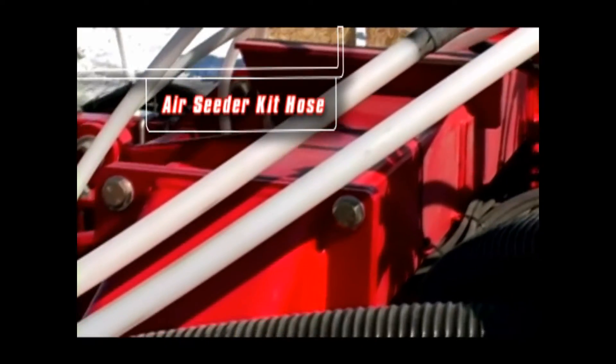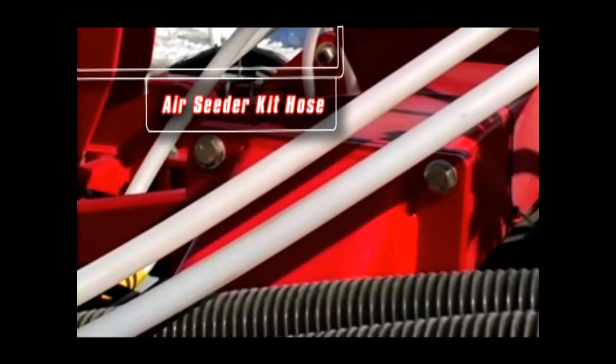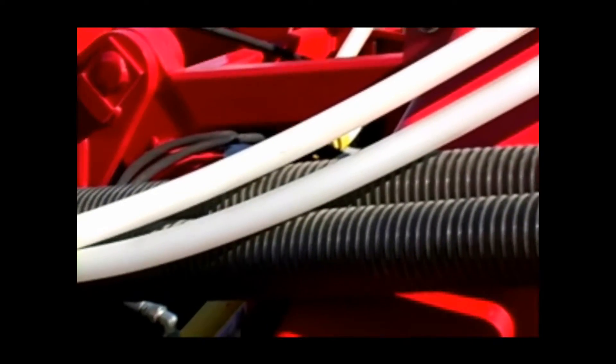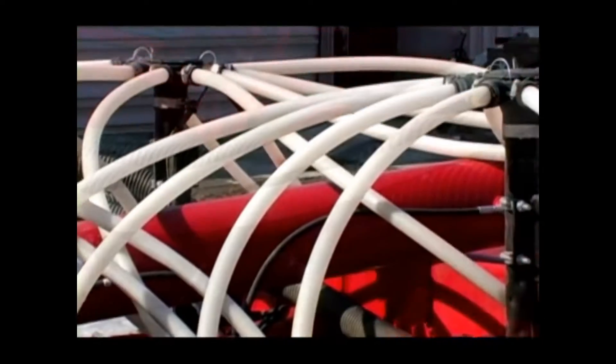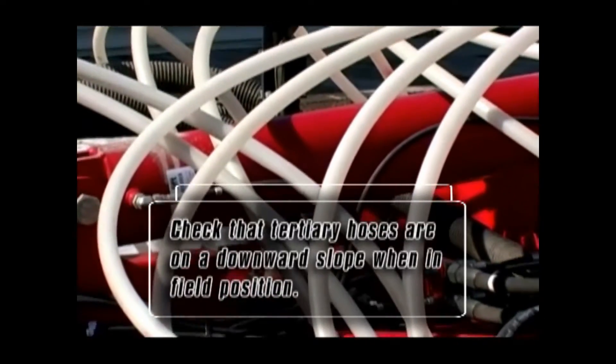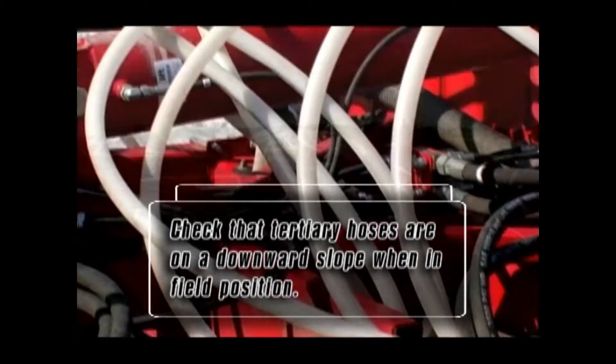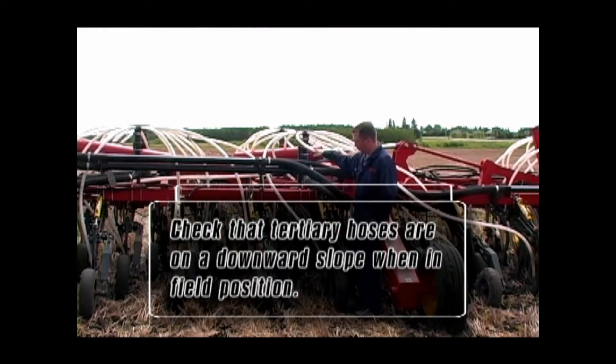Take time to check the length of the tertiary hoses when you receive your new 3310. These hoses run from the secondary manifolds out to the openers and mid-row banders. When in the field position and the openers are lowered down to the ground, the hoses should always maintain a downward slope and not rub excessively on any drill components.